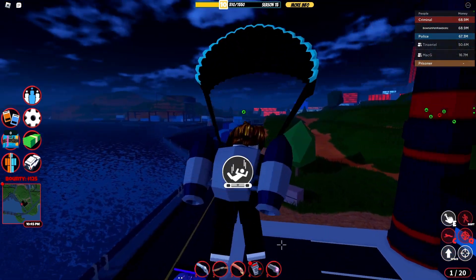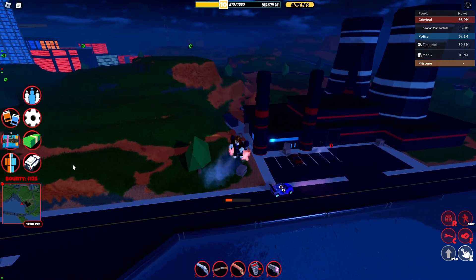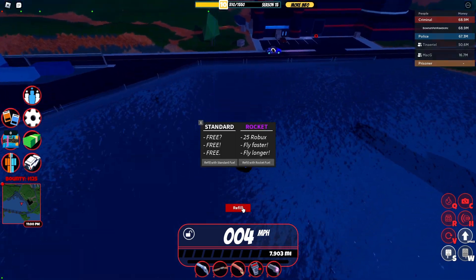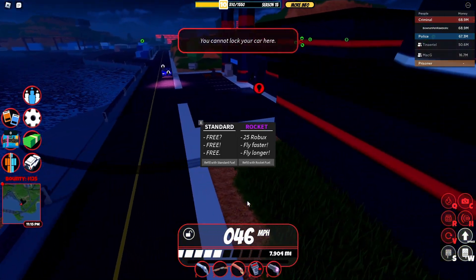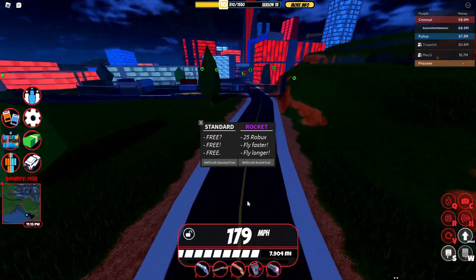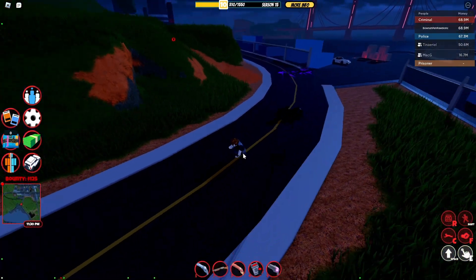I'm actually going to show you this trick I showed off recently. Basically, if you go just like this, have to look at the ground, and if you place a C4 on your feet, you can end up actually spawning your vehicle with a maneuver just like that. I made a video on it a couple days ago if you guys want to check it out. Very, very useful trick.